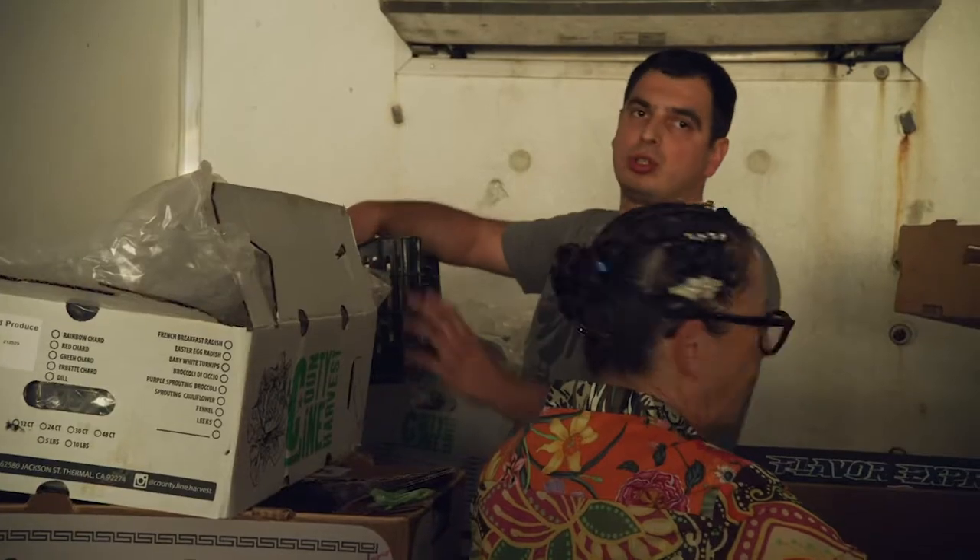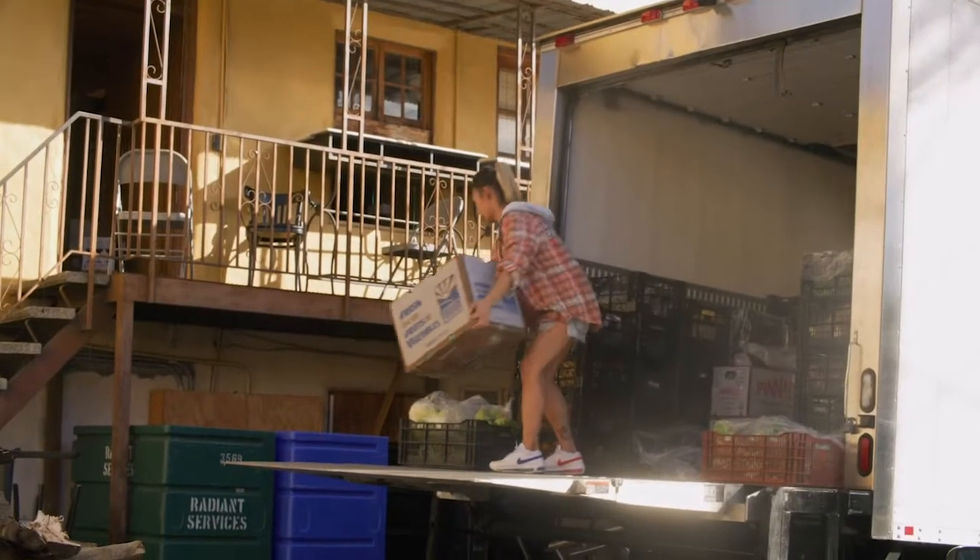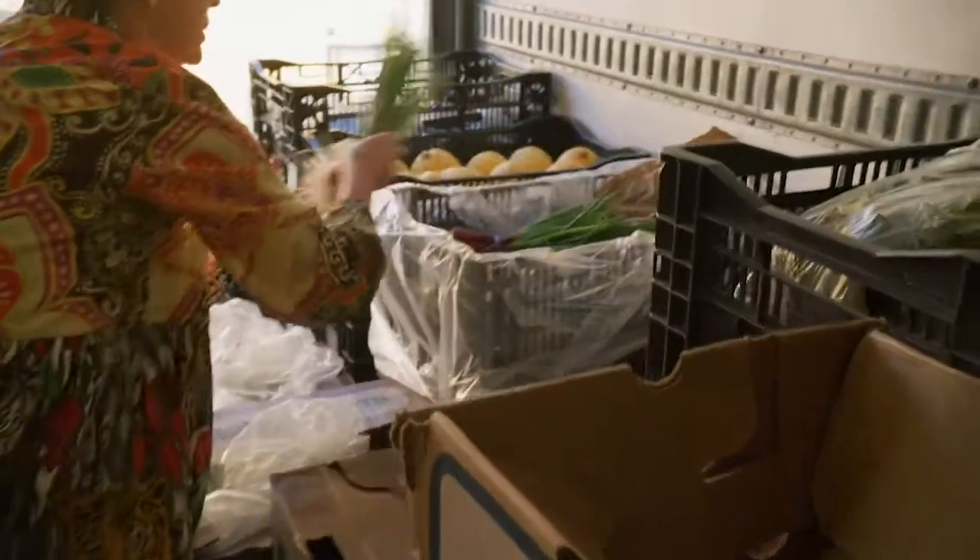Do you want a bigger size or a smaller? Smaller. I'll take the box. Check out those red spring onions right there.